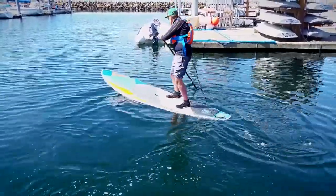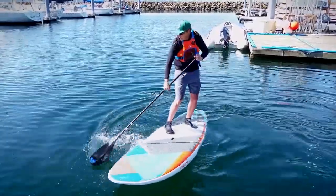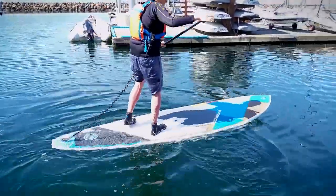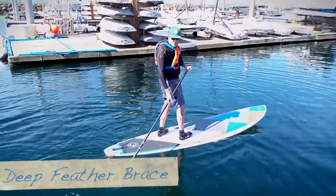I'm going to go down pretty far and I'm not losing stability. I'm sweeping that across the surface. The other way is to build on that — that's a great stroke. That's why I called it a deep feather.